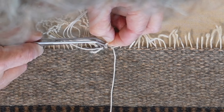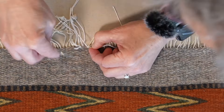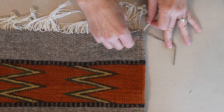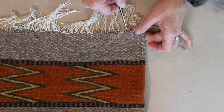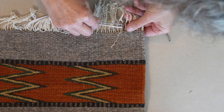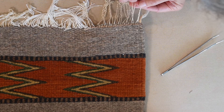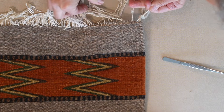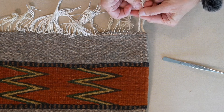Alright, once you get the knots all tied and it's nice and tight, weave any extra string back into the rug — you don't want to cut it off or leave a loose end. Now twist two strings to the left, four strings to the right, and tie a knot, putting it back to how it was originally made.